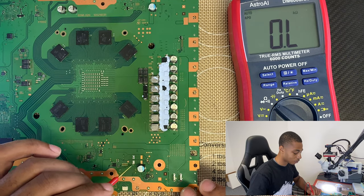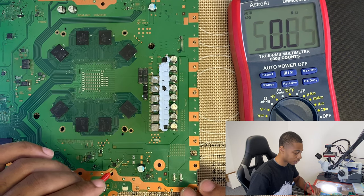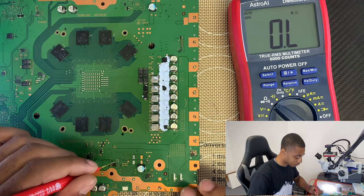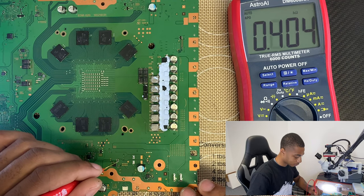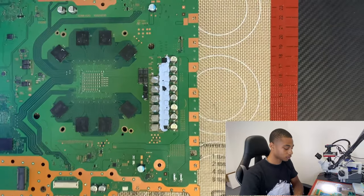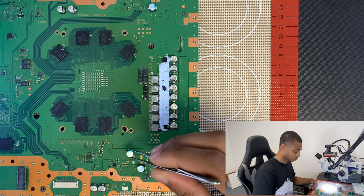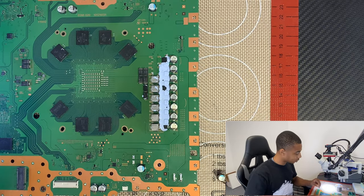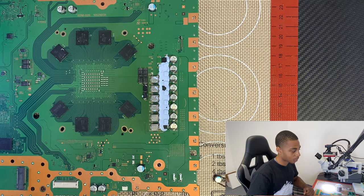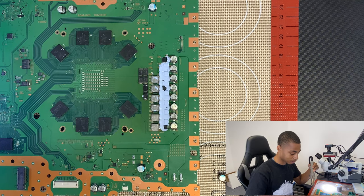Before, we had two sides that looked like ground. We had the actual ground, and then this one that looked like ground because this component was shorted here — it was allowing all that current to go to ground even though it shouldn't have. So now we can say we removed the short. I'm going to test this side too — this is ground, this is the positive side — thousands of ohms. Cool, we removed that short. I'm going to go ahead and put this capacitor back on.